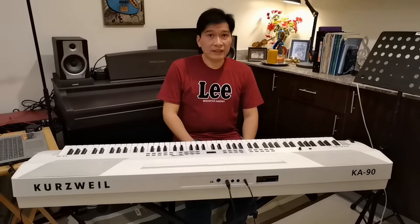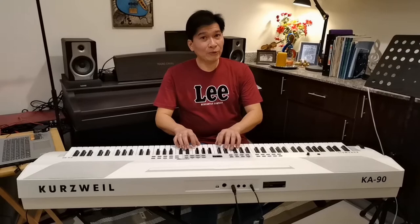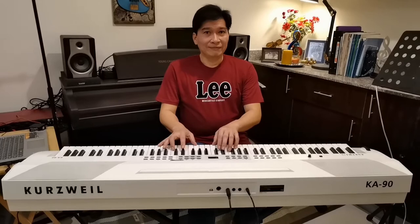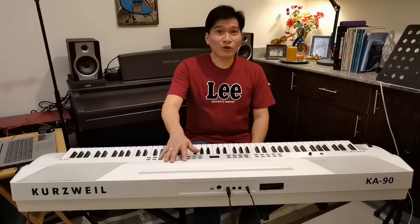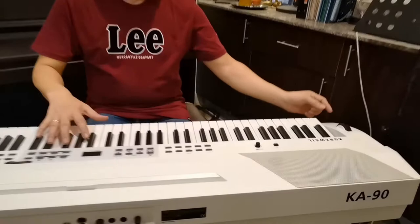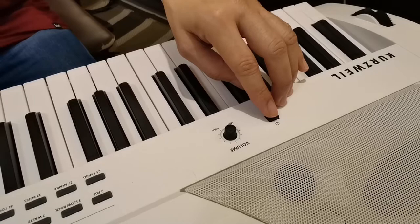The KA90 keyboard has 88 weighted keys. Weighted means it feels like a real acoustic piano, so if you're already used to a real wooden piano, you will find this one very much the same and can play it with ease. The KA90 comes in two colors — black and white — but I chose white because it looks really cool. We also have a bender, a power button, and master volume control.